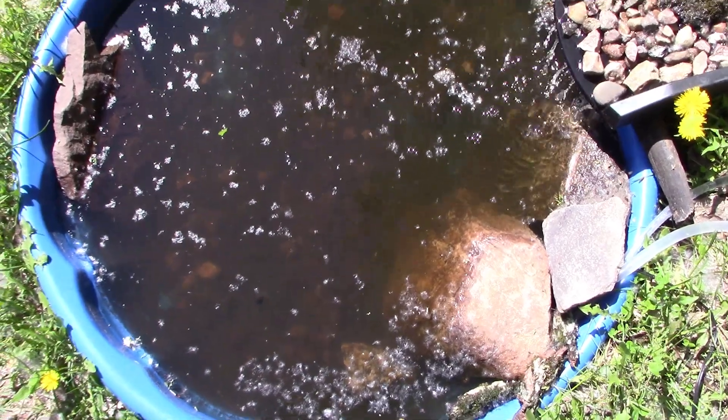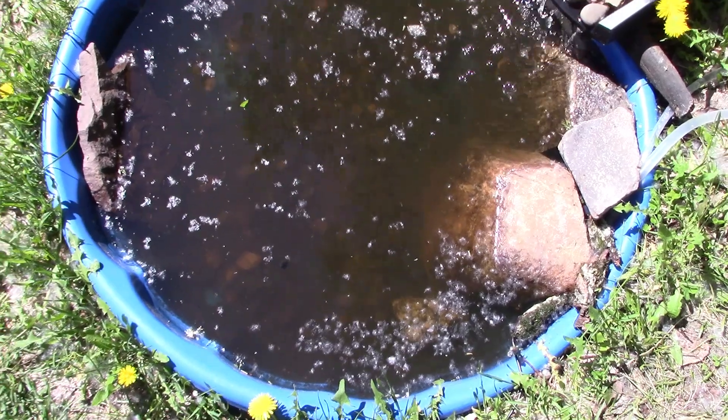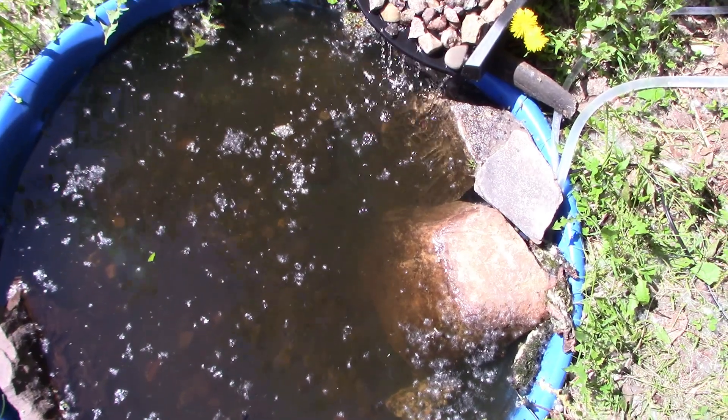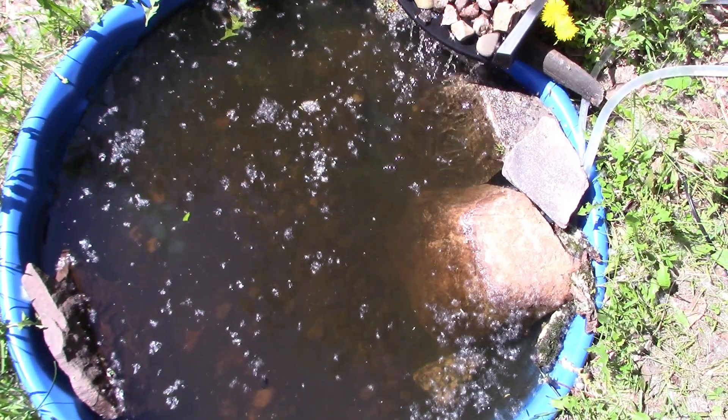This gives me hope that the system works. I can expand this into a proper pond at some point, but for now it's looking good — only six days in. I'll bring you back when it's even clearer, hopefully.